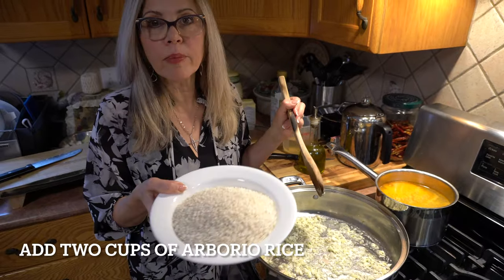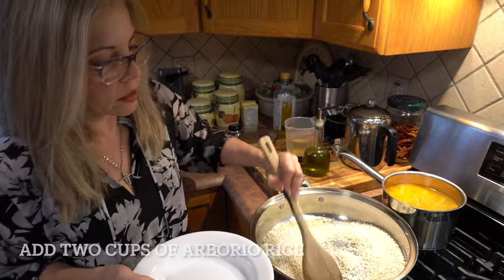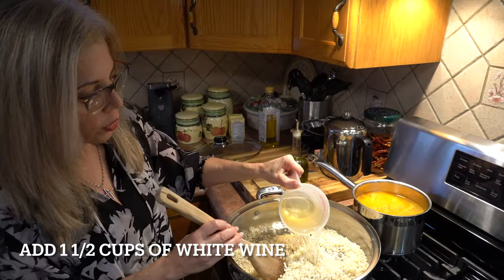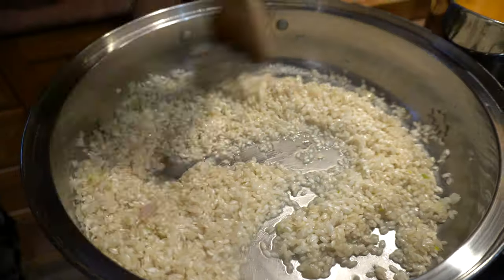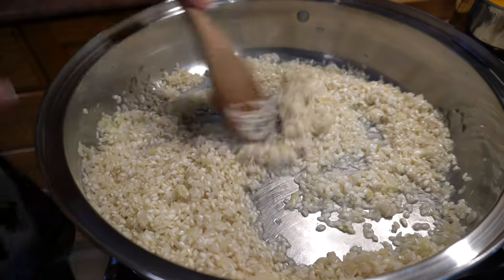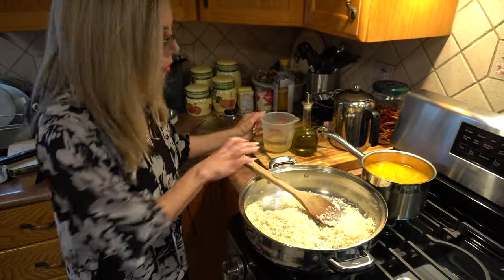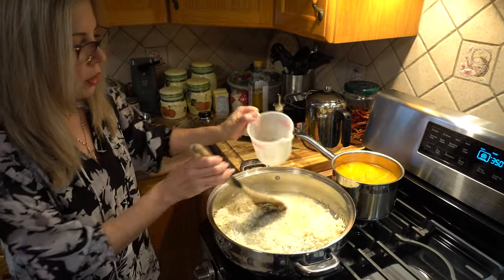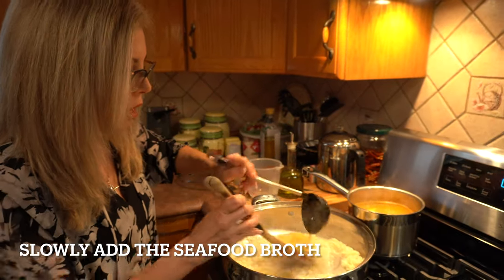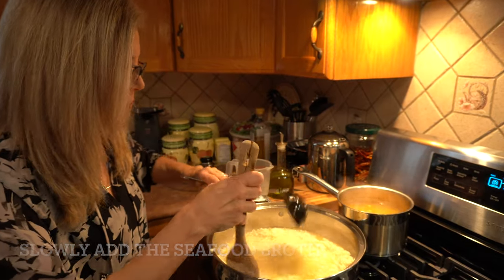Now I'm ready to add two cups of arborio rice — that Italian rice. I'm going to add about two and a quarter cups of white wine and let the rice absorb it. Once it's all absorbed I'll add the rest — a total of about one and a half cups of dry white wine.